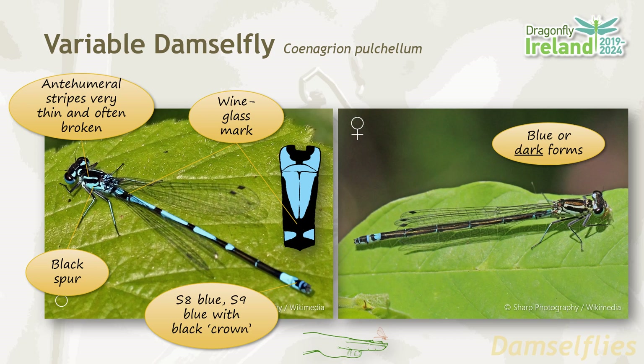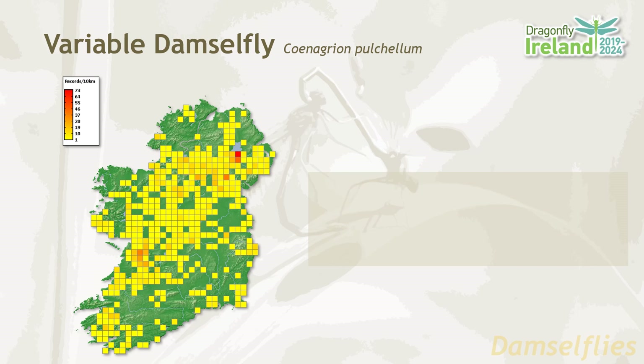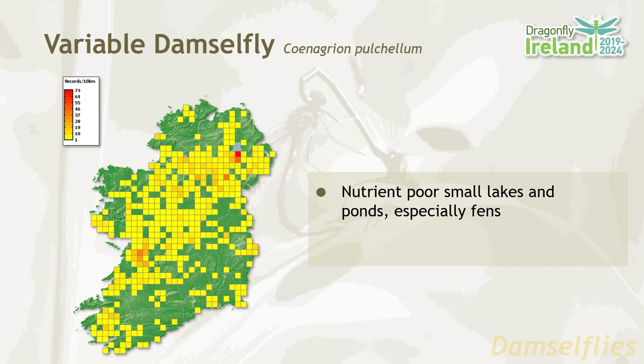The female comes in either blue or dark form. The variable damselfly is found right across Ireland, but with a distribution that favours the midlands, west and northwest. This is because they favour nutrient poor lakes and ponds and especially fens. Their flight period is from May until August.